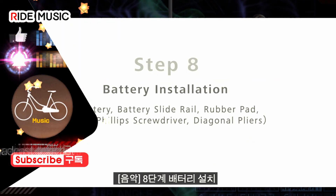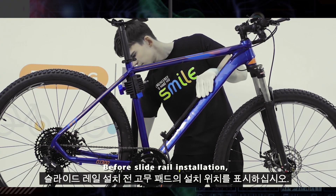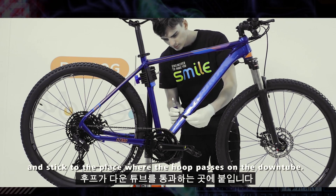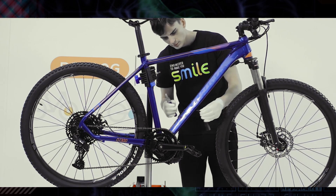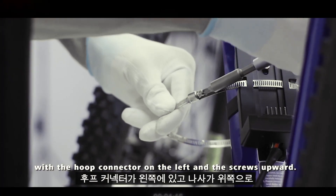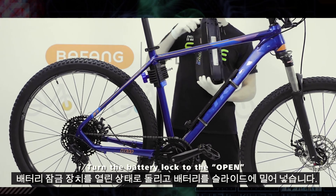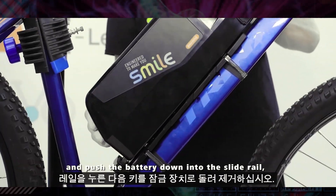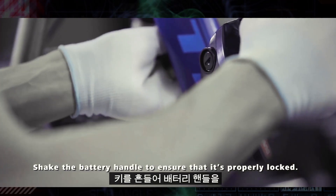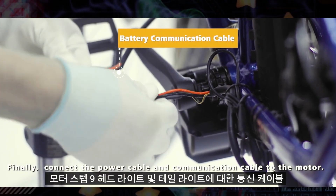Step 8: Battery Installation. Before slide rail installation, mark the installation position for the rubber pad and stick it to the place where the hoop passes on the down tube. Fix the slide rail to the down tube with two hoops, with the hoop connector on the left and the screws upward. Turn the battery lock to open and push the battery down into the slide rail, then turn the key to lock and remove the key. Shake the battery handle to ensure it is properly locked. Finally, connect the power cable and communication cable to the motor.